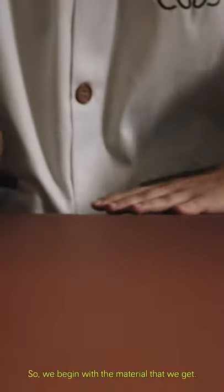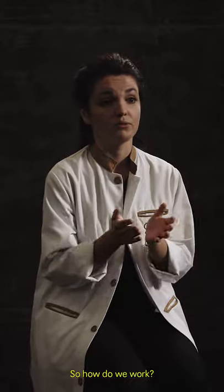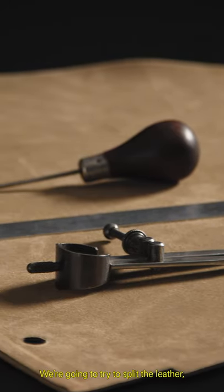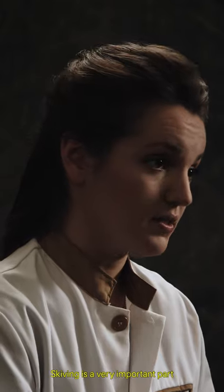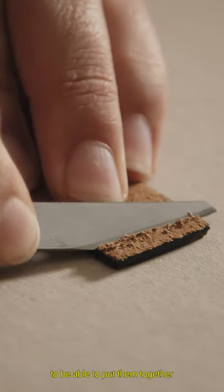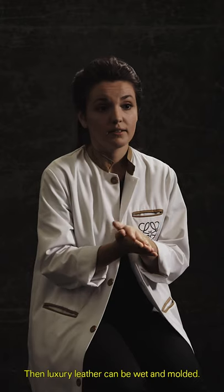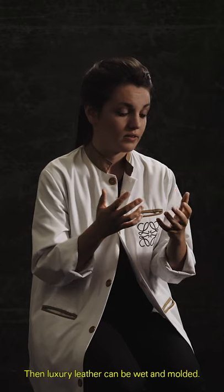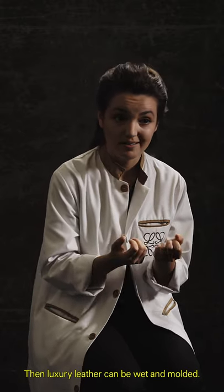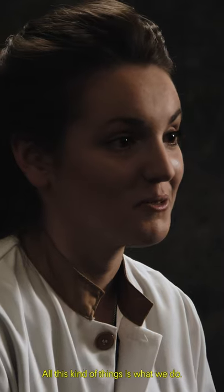We begin with the material the designer wants, and from that we work. We are going to try to split the leather, add some reinforcement, and skive it. Skiving is a very important part of any leather product — it's basically removing some material on the edge to be able to put pieces together without having an actual step. Luxury leather can also be wet and moulded, which shapes the leather without cutting it. All these techniques are what we do.